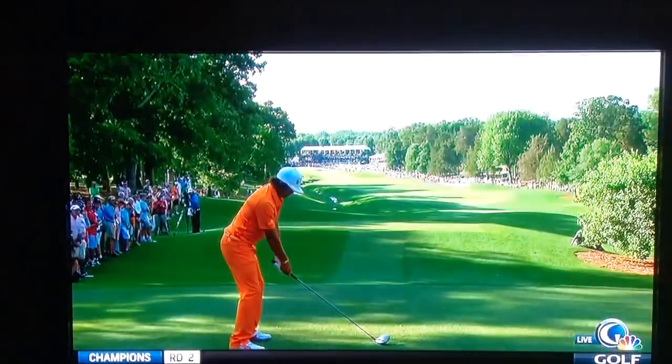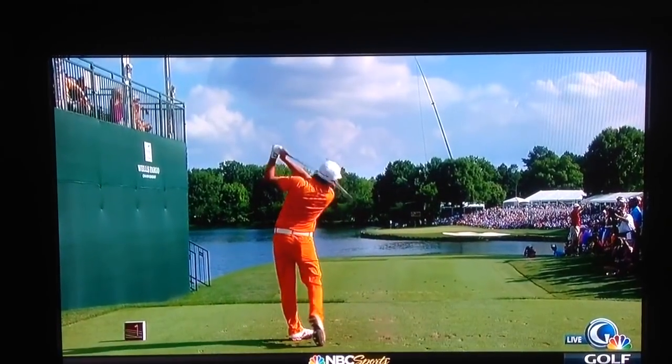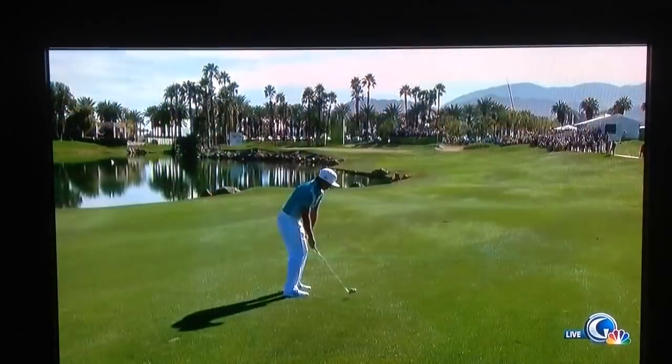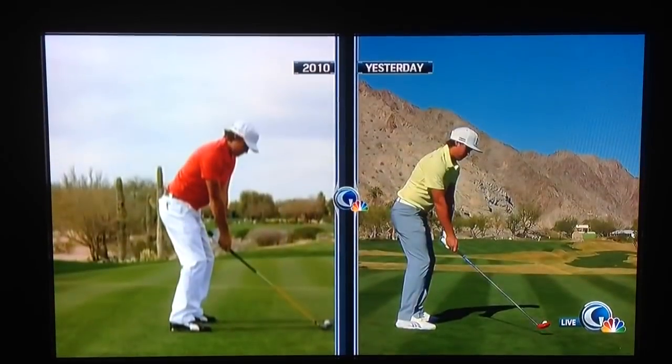Let's break things down. This was the playoff when he had a fabulous shot. This is the dreaded 17th at Quail Hollow. This is today, 10th and the 9th. Now we're going to break down the swings from yesteryear.